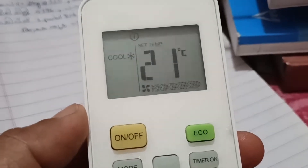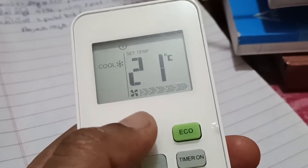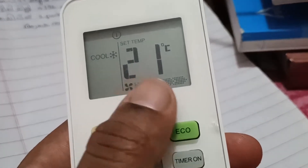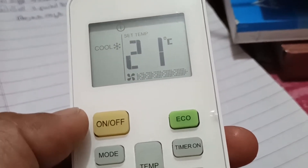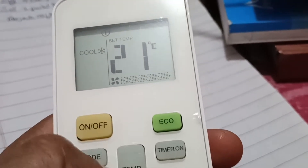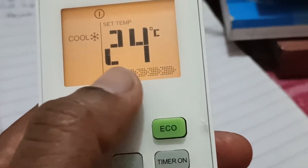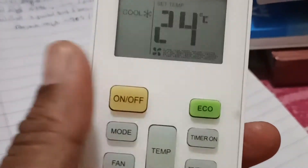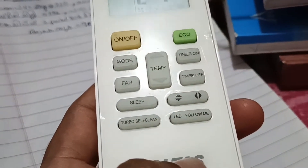My AC is already on, so you can hear some beep sounds. First of all, when you start the AC, just go for 21 or 22 degrees. Keep it at that for two hours. After two hours, if you are awake, go for 24 degrees. Then press your remote's button to check the temperature in the room.